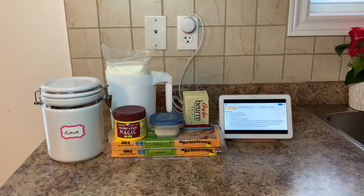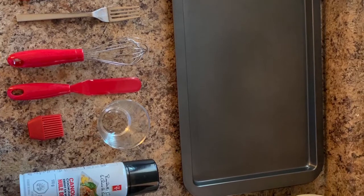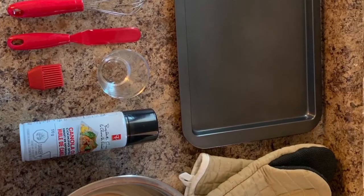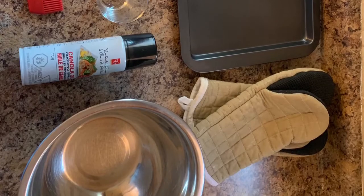Plus a tablespoon of milk for brushing the biscuits afterwards. In addition to the equipment seen in the previous photo, you will need scissors, a fork, a whisk, a spatula, a pastry brush, a cookie cutter, cooking grease or parchment paper, a bowl to mix your ingredients in, a baking sheet, and oven mitts.